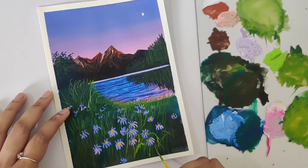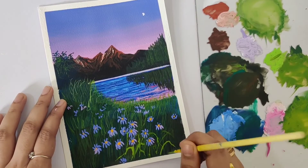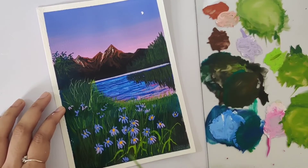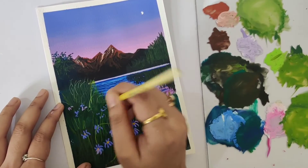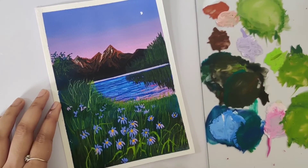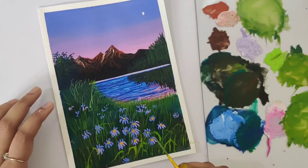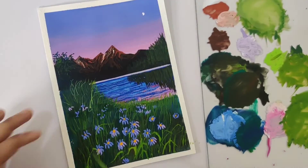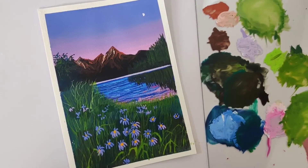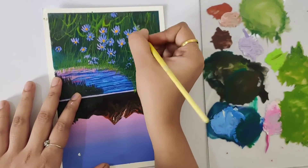Now again mixing sap green and yellow for making the leaves, but this time try to make it lighter than all your previous layers so that it will get highlighted. Then flipping the paper to add in more grass highlights.